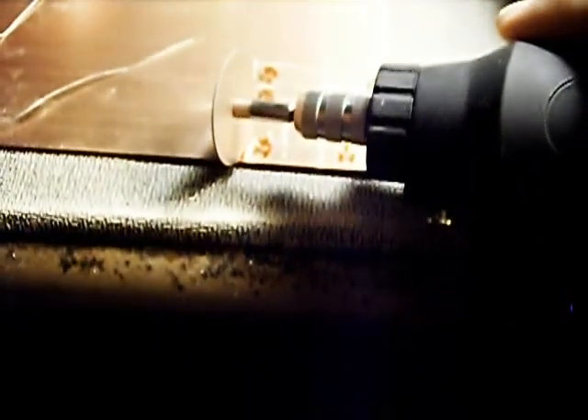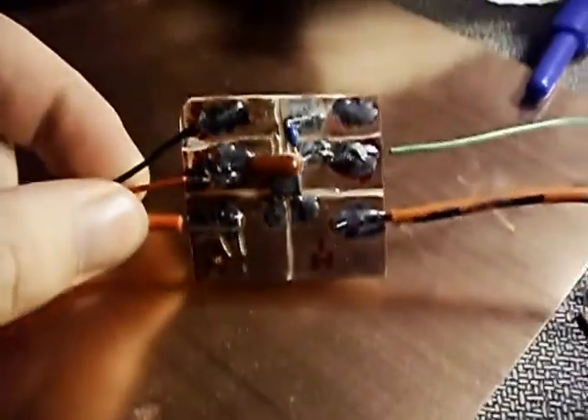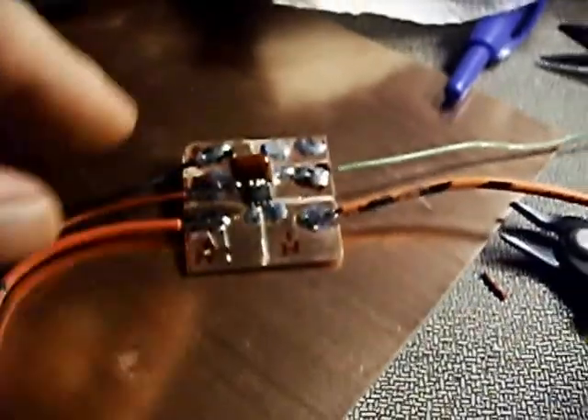And then we're going to fix these two little spots. Pretty much that's the entire process of the board construction. That's it for now. This is the finished ACS-713 evaluation board — a little 1-inch-and-change PCB with wires and stuff soldered onto it.